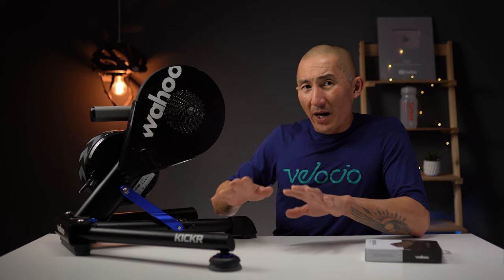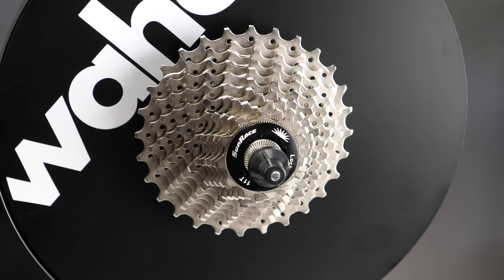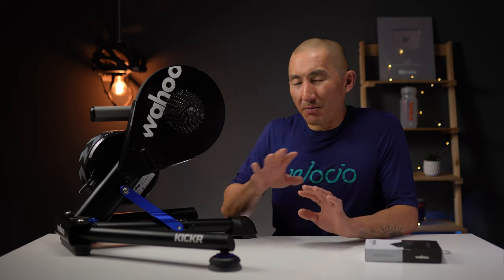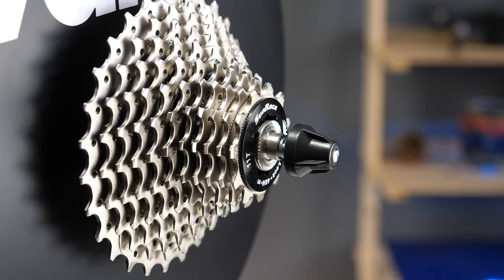This is going to be one of the quietest trainers around and has remained just as quiet as the day I first got it. The Kickr V5 comes with an 11-speed cassette with an 11-28 range, already pre-installed. This one came with a Sunrace cassette, and although it's not a SRAM or Shimano cassette, it has held up just fine. A Shimano cassette may be a tiny bit smoother and quieter, but that's splitting hairs — this cassette has done great.